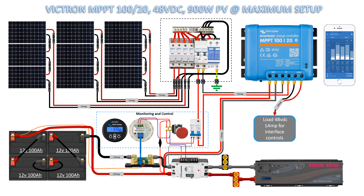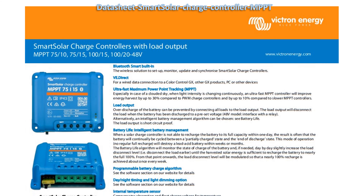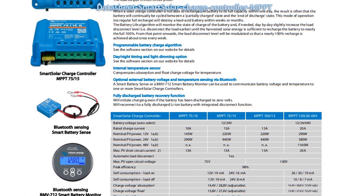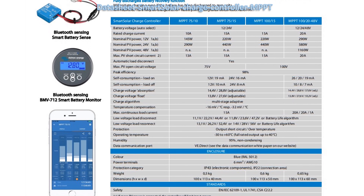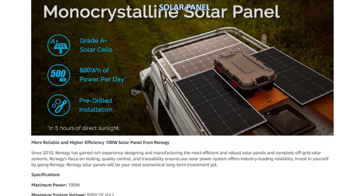Inverter load: fridge, air conditioning, and lightings. MPPT datasheet guide for additional accessories and design. Solar panel sample from Amazon.